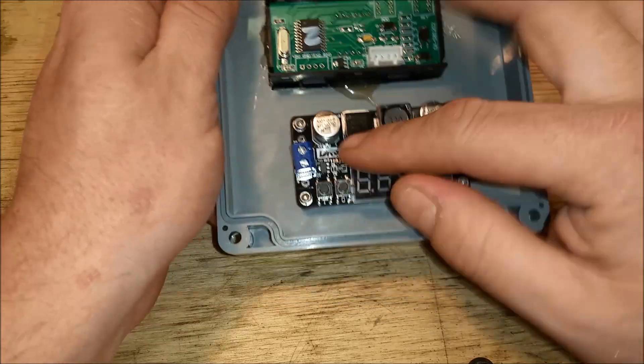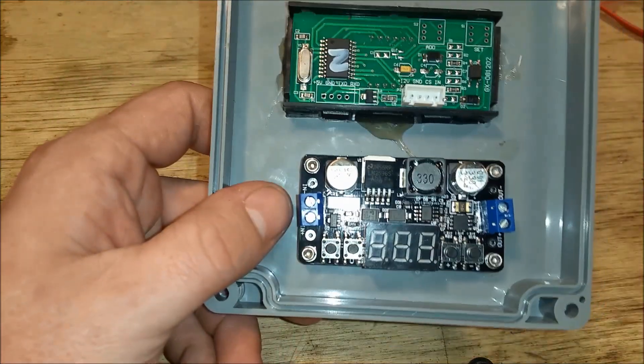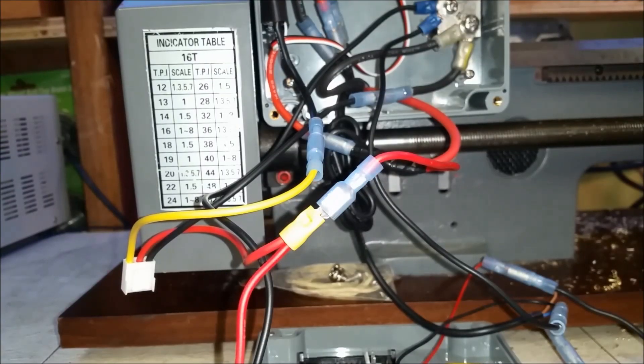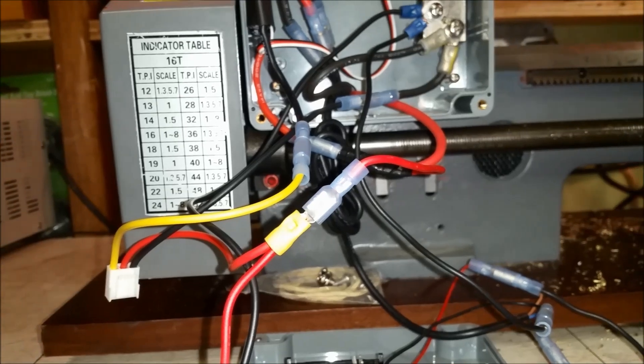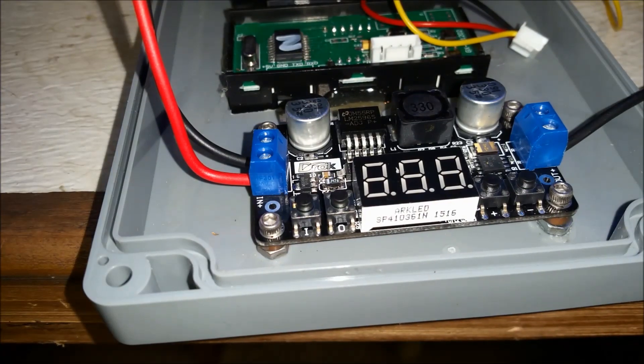We'll come back and I'll show you the wiring and show you how to set the voltage. I've got the controller wired into the 24 volts coming in — there's a bit of a wiring mess here — but we'll go ahead and turn it on and show you how this works.